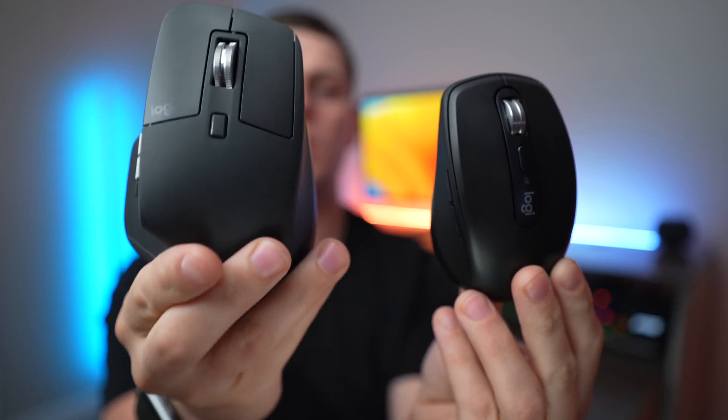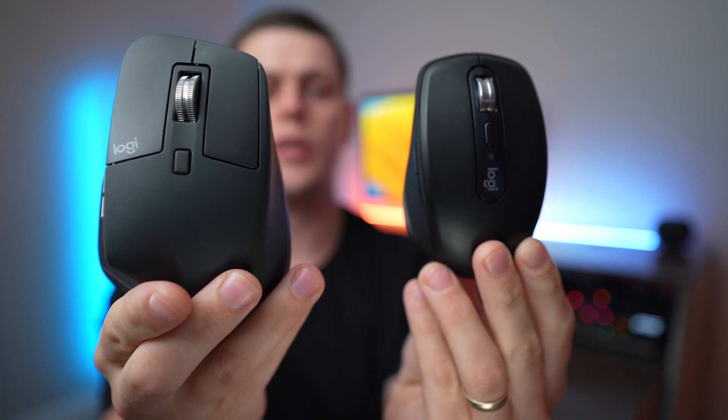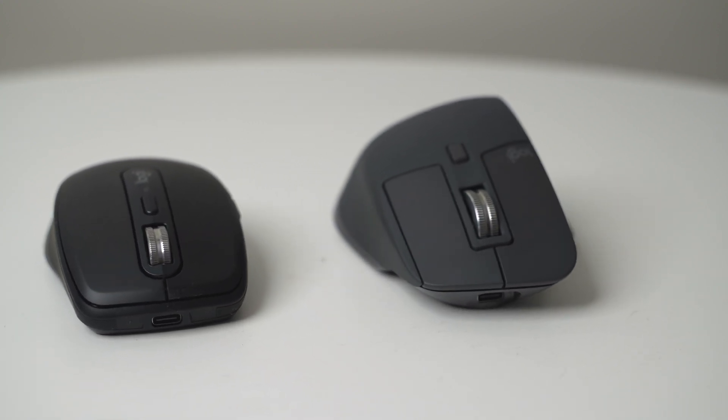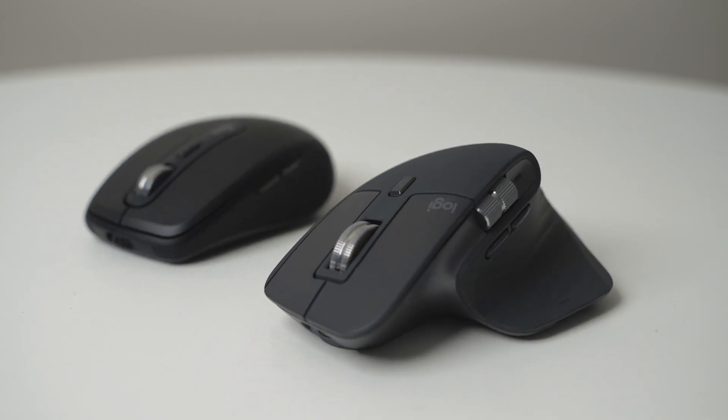In this video, we're going to compare the Logitech MX Master 3S to the Logitech MX Anywhere 3S wireless Bluetooth mouse. These are two of the best wireless mice made by Logitech, and they offer quite a few similar features, but there are also a few notable differences that we're going to go over.